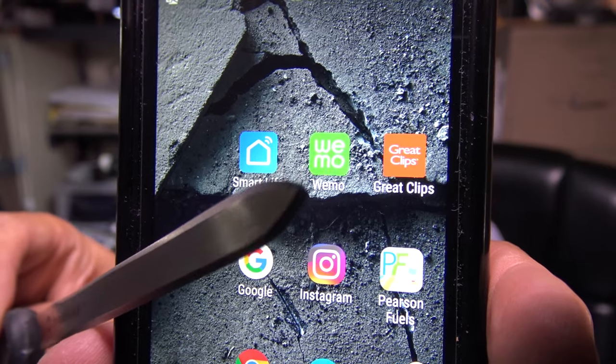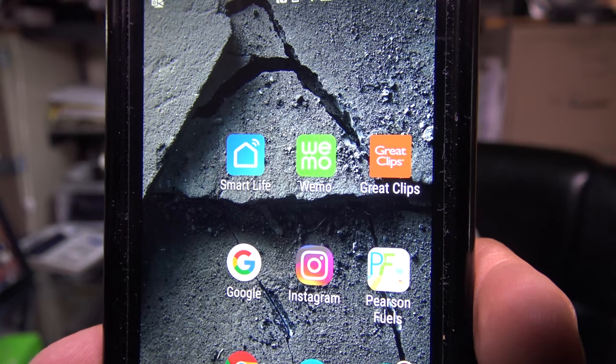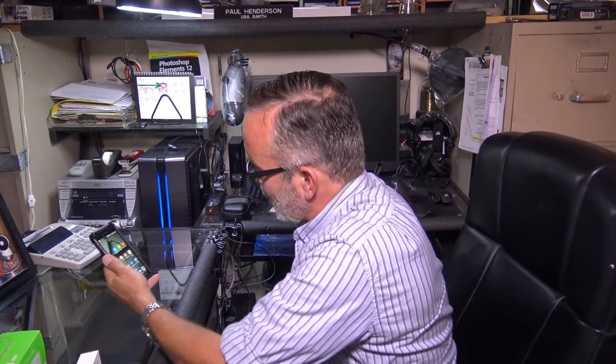As you can see, here is the Wemo app right here — WEMO. So once you download it from your Play Store, go ahead and open it up and I'll show you what to do next.